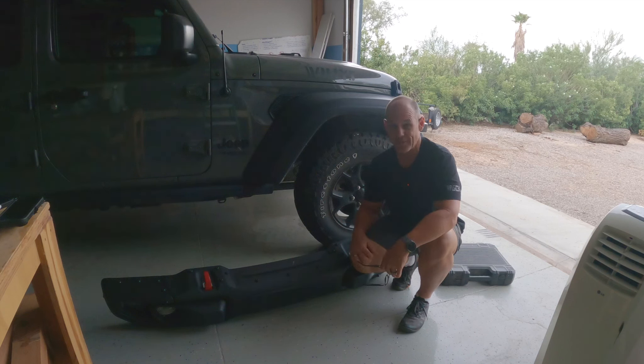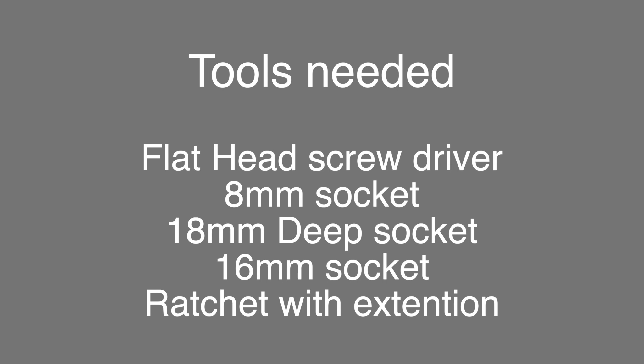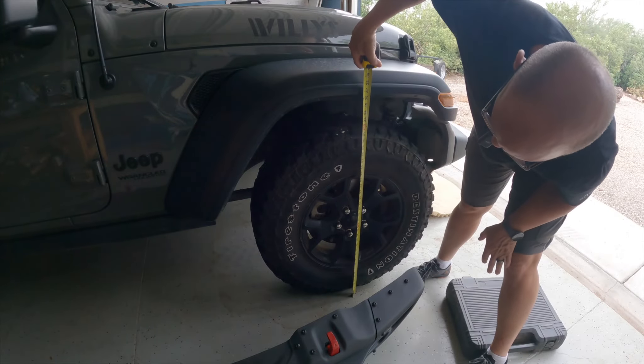Tools you'll need: a flathead screwdriver, an 8mm socket, an 18mm deep socket, a 16mm socket, and a ratchet with extension. If you have an air ratchet that's probably better, but you can't really reach the middle bolts with that because it's pretty tight in there. You'll also need a 3/6 and 7/16ths.